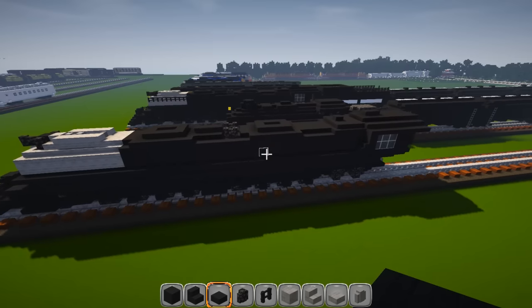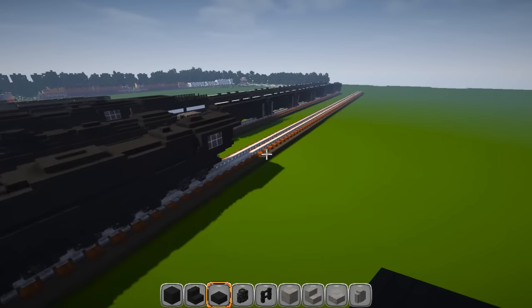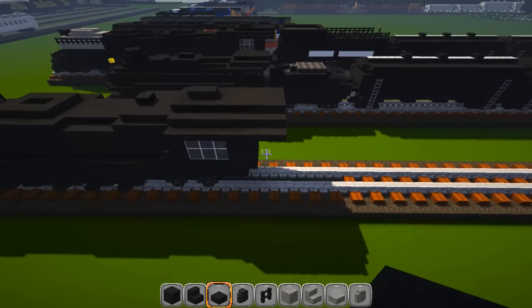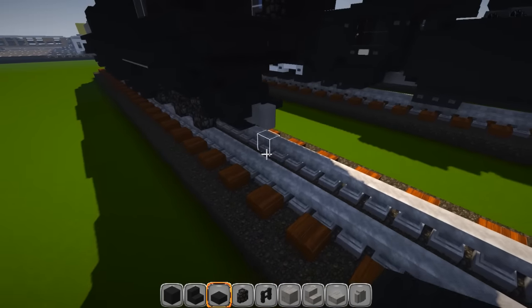Finish up the engine. Put another slab piece here, then slabs going back — put a block, go up one, remove the block underneath, and run that straight back eight blocks, three wide. Back at the beginning, build it up two more pieces. That is your engine — super awesome!